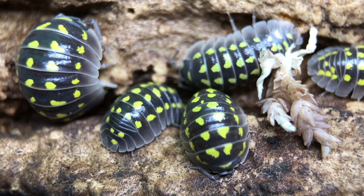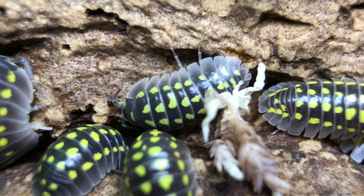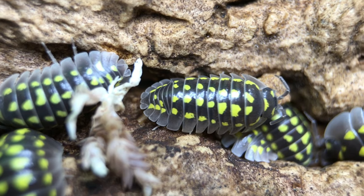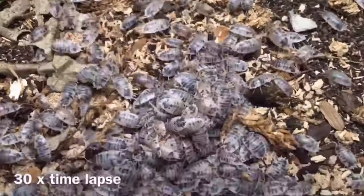Where Armidilidium gestroi really shines is as a pet or display isopod. Not only does it have one of the most marvelous color schemes in the isopod world, it's a fairly bold species that will spend time in the open so you can actually appreciate those colors. It reaches quite a respectable size too. I have a small acrylic display enclosure of gestroi on my desk at work, and whenever I glance at them, there are usually some hanging out in the open. When I feed them, they come out in the open in ambient light and graze until they've eaten it all. They're not particularly shy, though when kept in a tub they do seem more shy than in a clear display case.